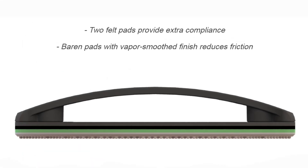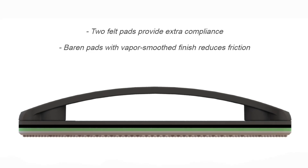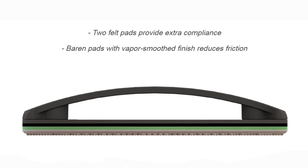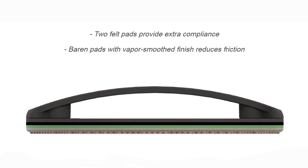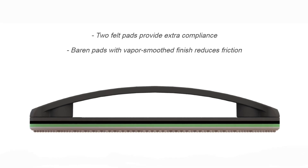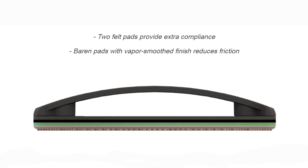I decided to double up the felt pads to give it a little more softness and compliance when it's in use. I also stuck with the same material for the baron pads but changed up the surface finish. The goal there was to find a more smooth interface between the baron and the wax paper while you're printing.